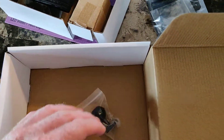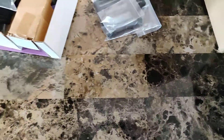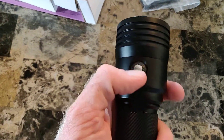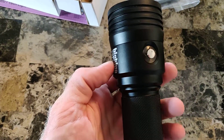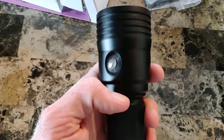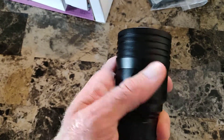Let's take a closer look at the light. Before obviously unboxing, I did take a look at this and I did put the battery in there, but we're going to take that apart and just take a look at it.